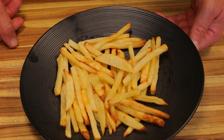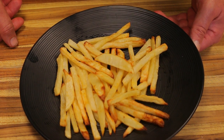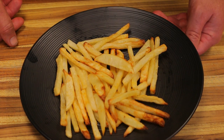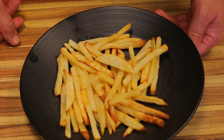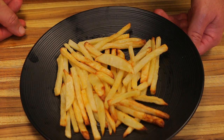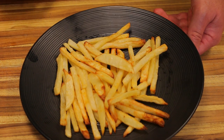I'll be bringing you a whole section of the channel dedicated to air fryer recipes, so expect a lot of those coming up in the next few weeks. If you like the video, please give us a thumbs up. If you have any questions about air fryers or any information to share, I'd love to hear it. Subscribe if you haven't already so you can keep getting updated with new videos.